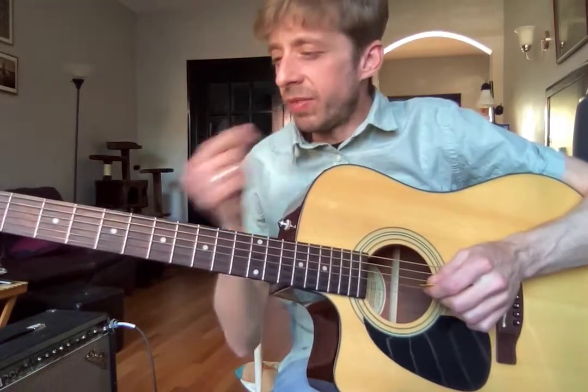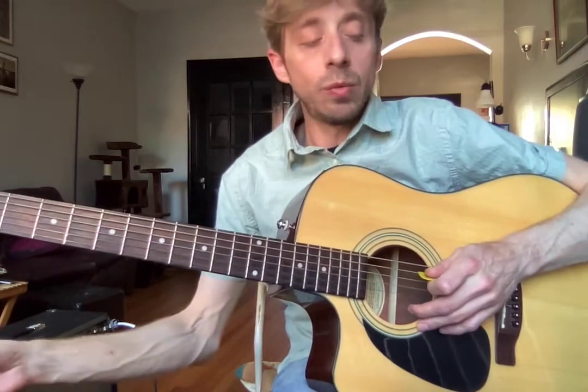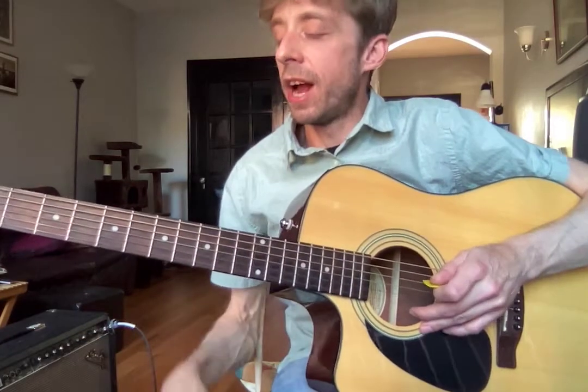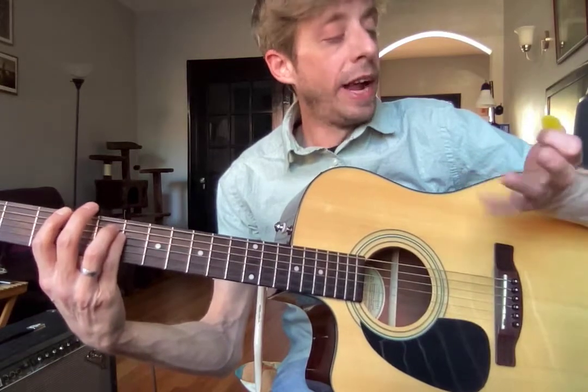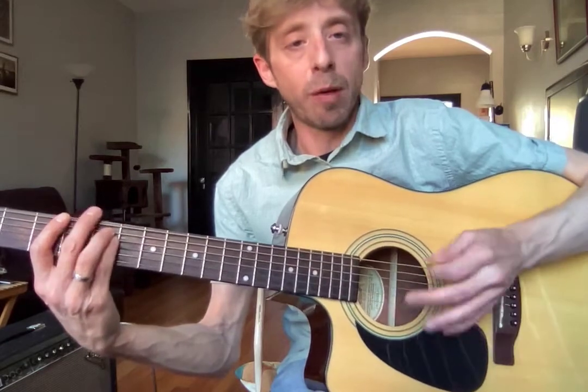All right Ariana, here's your video for this week. We are learning Green Day's 'When I Come Around' and we are working on palm muting, which you did great. I know you were a little hesitant about it, but you did good. So we just lay our palm down across the strings.